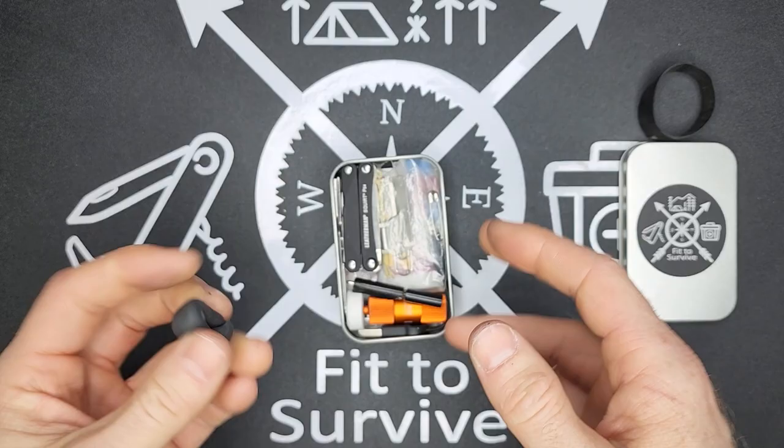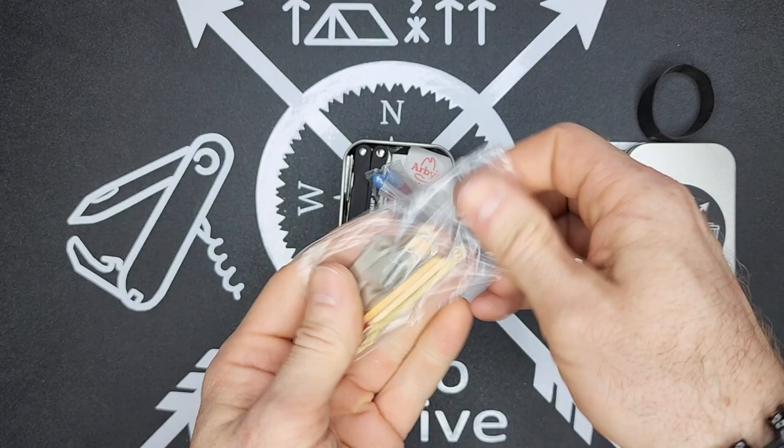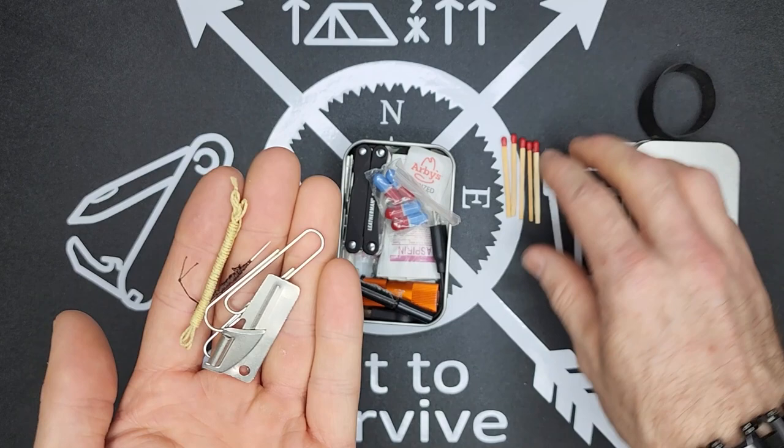On the inside, in this little ziplock baggie, I have some waterproof matches. Since I'm not a smoker, I wouldn't get enough use out of a lighter to justify the space it would take. Five matches will definitely get me through whatever I'd be needing.